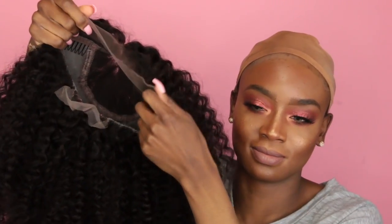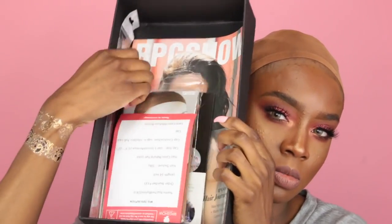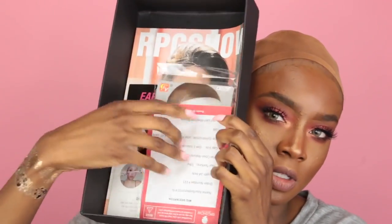Today, I'm going to be wearing a RPG show wig. I ordered a curly bob-styled wig — I didn't think I was going to like it, but I am in love with it, as you guys will see. This is the wig construction. As you can see, it's not a full lace wig, but it does have full lace covering the whole entire front as well as the center part, so you do have a lot of parting room.